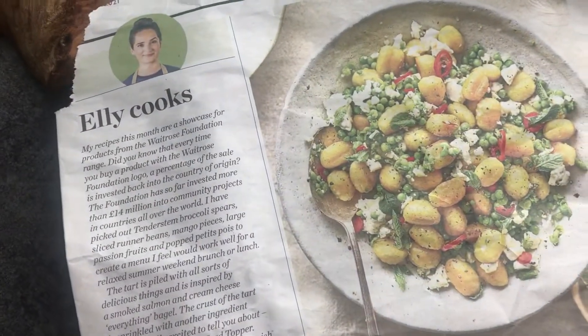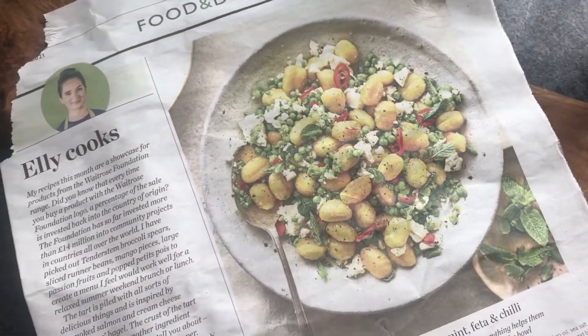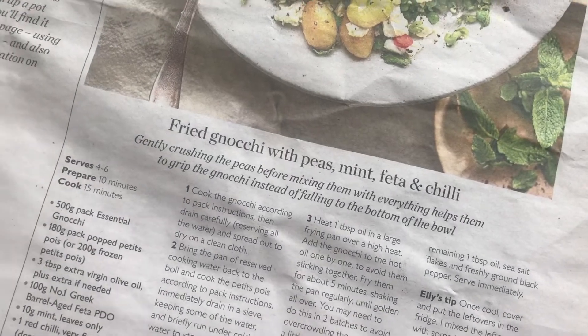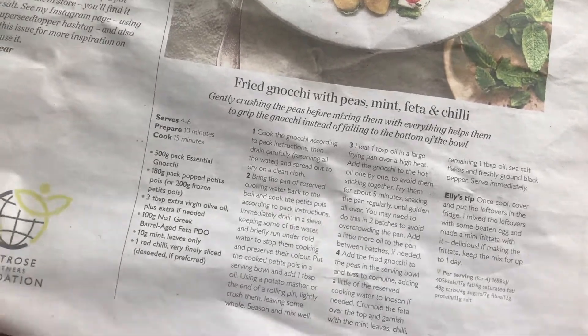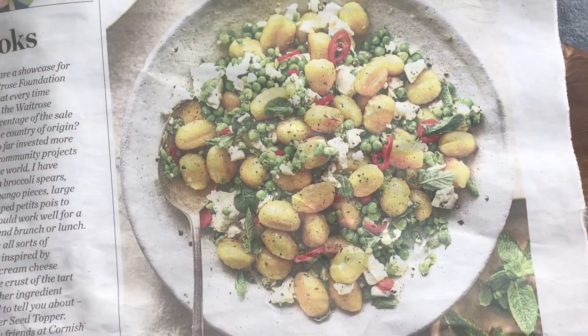We are going to try a fried gnocchi recipe with peas — maybe fried with chili because we haven't got any peas, so I'm just going to do it without. Maybe a side salad and some mozzarella as well, so it'll be better. I'm going to switch it up a bit.